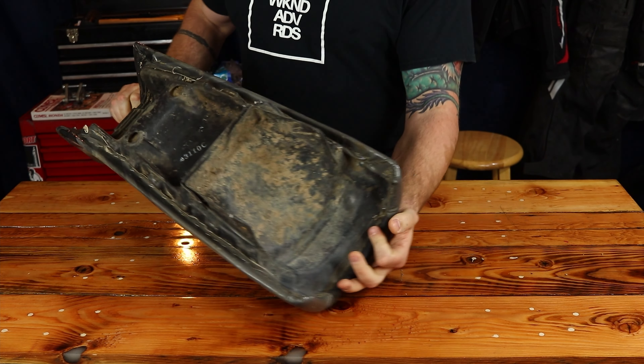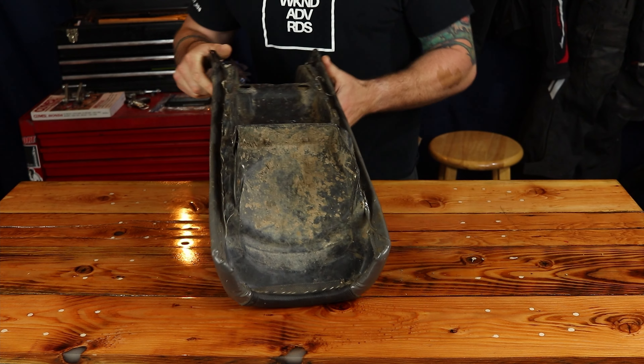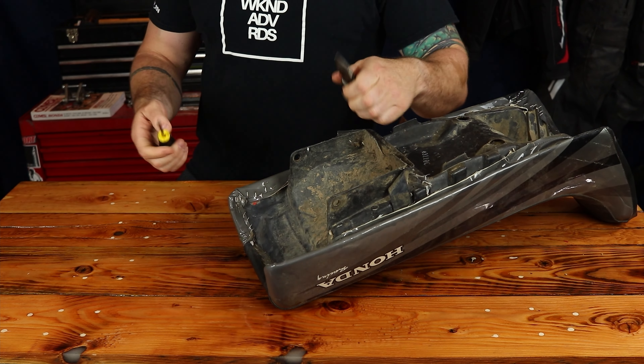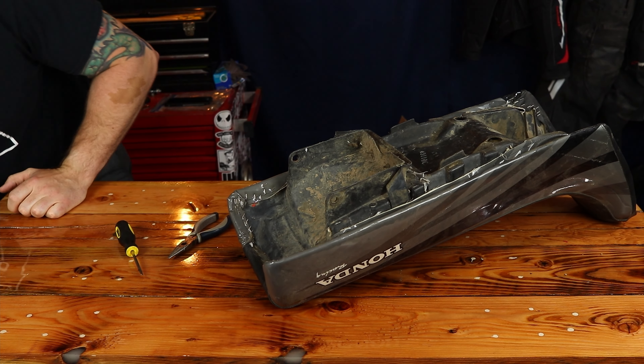To get started on this build, we're gonna flip it over and we're gonna start getting all of the staples out to get the seat cover off. I'm just probably gonna use a flathead screwdriver. I also have some needle nose pliers and that should be really all we need. Hopefully these come out fairly easy.